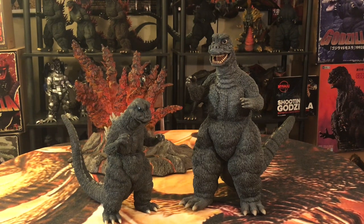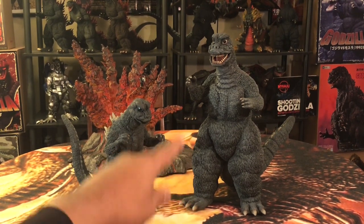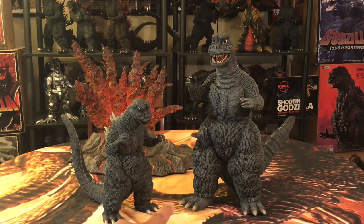If you have this figure, you know exactly what I'm talking about. If you're on the fence about getting it, get off that fence. Even if you have the 25, if you love this version of Godzilla, you need to have this version in your collection. In my opinion, this is the best version of the 1967 Godzilla — even better than the Monster Heaven 1967 Godzilla. Outstanding job X Plus did with this version of Godzilla.